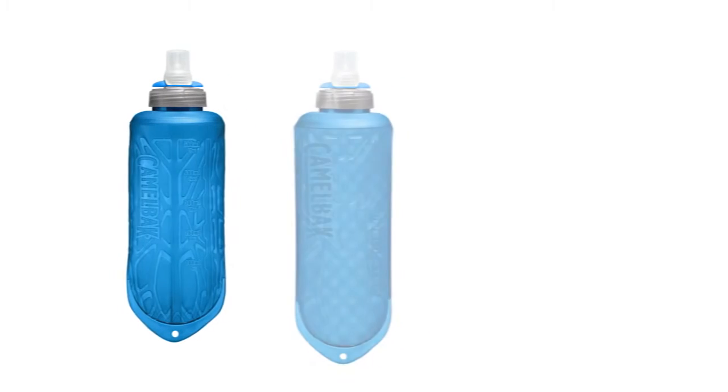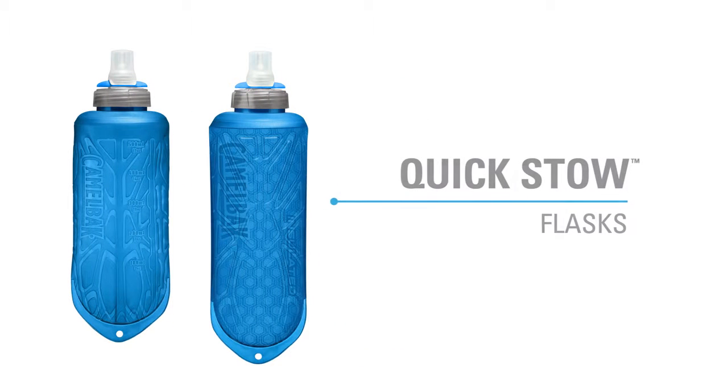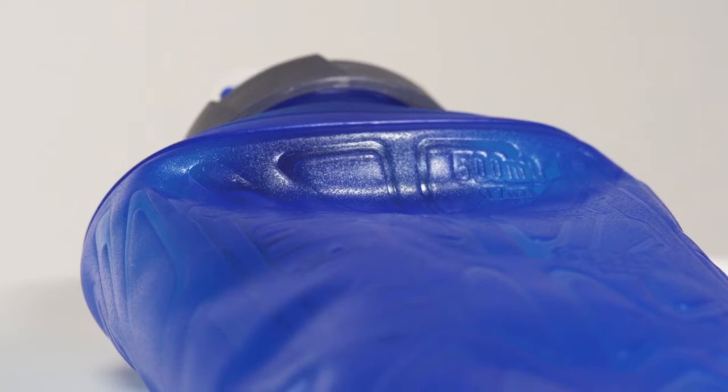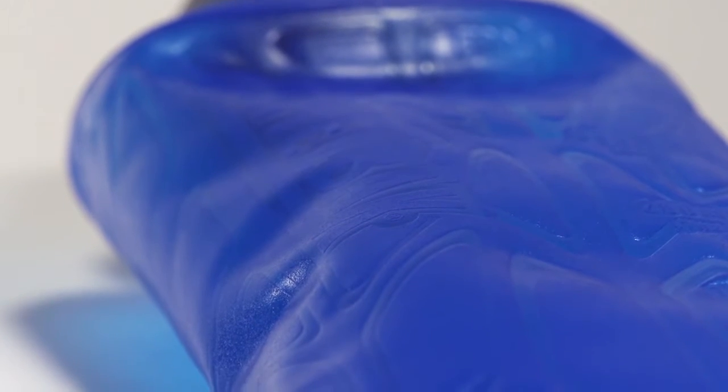Stash it in your running vest, pocket, or even in the palm of your hand. These lightweight, highly compressible flasks were designed for our elite level run products, but can also do the job for any outdoor adventure where minimizing weight and cargo is crucial.